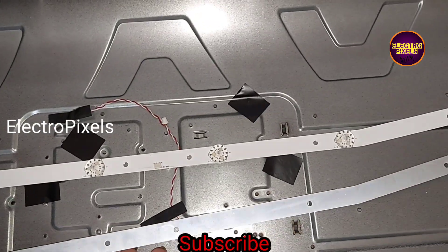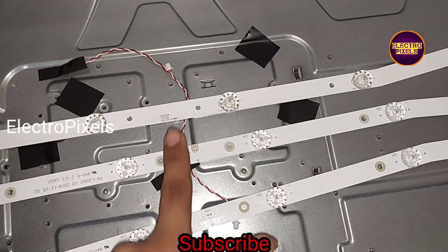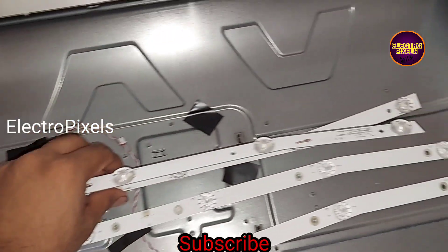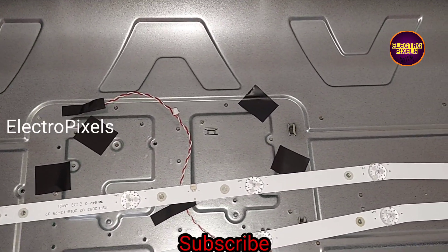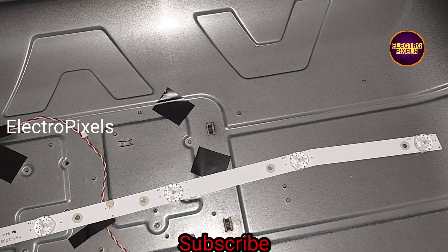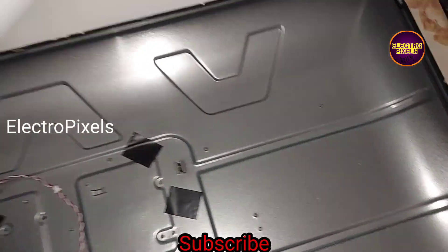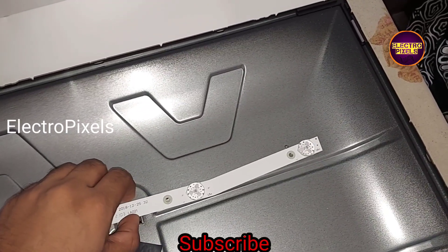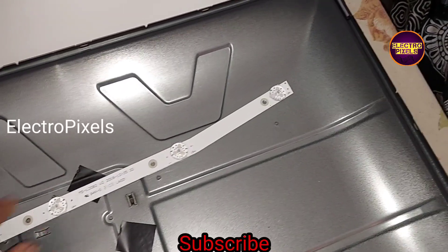So instead of replacing the damaged one, here we are going to replace the entire LED strips with new ones. We take two new LED strips — these are the two new LED backlights. While repairing backlight-related faults, always try to replace the entire backlight with a new one to avoid future repetition in backlight-related complaints.